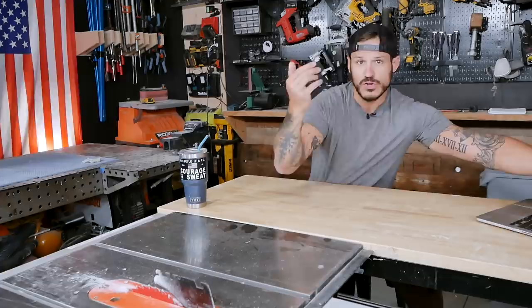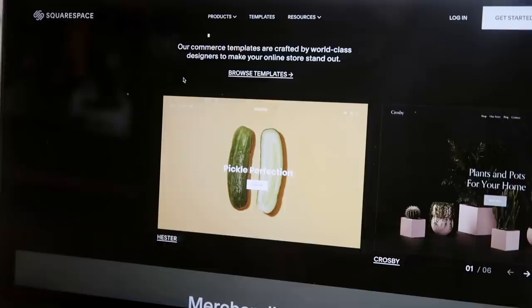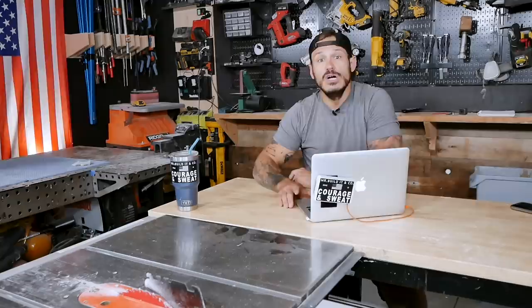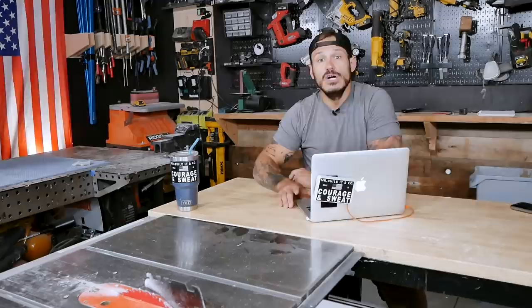Or maybe you have your own e-commerce business — maybe you build something and sell them all online. Squarespace has the tools you need to get your business off the ground, including e-commerce templates, inventory management, a simple checkout process, secure payments. Whatever you are selling, whatever you got, Squarespace has merchandising features to make your products look their best online.